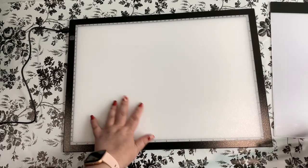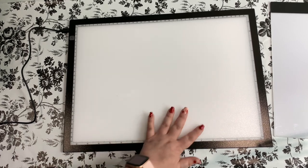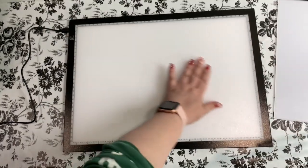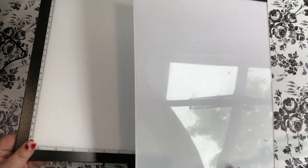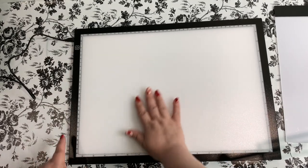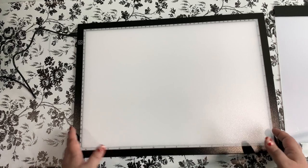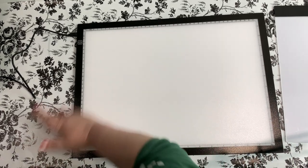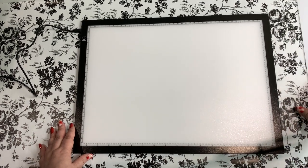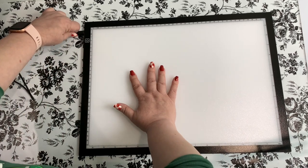This A3 has a different feel to it. The A4 is very slick-feeling, but the A3 — you can't see the glare in it from the window the way you can with the A4. It's not as slick of a finish, which is fine. It actually feels nicer, feels better quality, I guess is what I'm trying to say. So let's go ahead and turn this bad boy on!